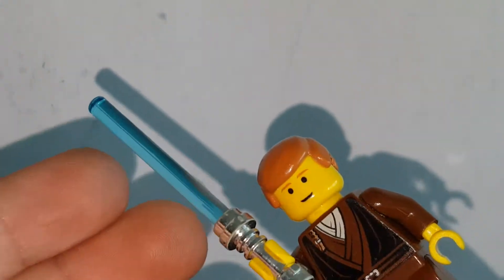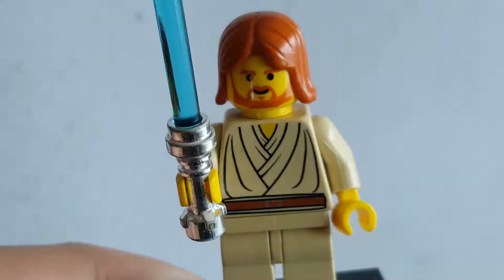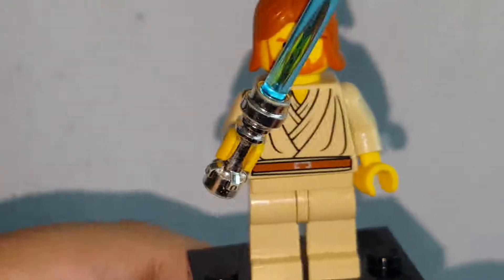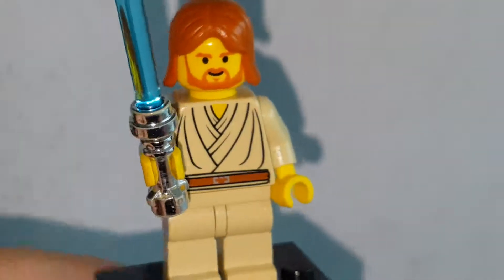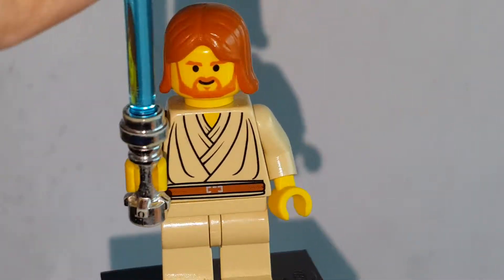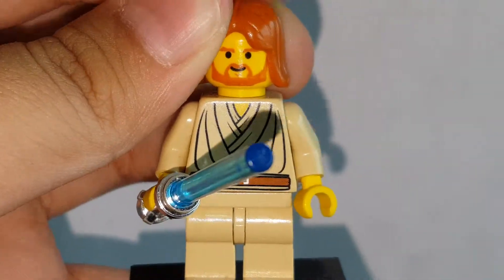But this is a really nice figure. You can see the printing, which is really nice, and also a little face print which looks pretty cool. Next is Obi-Wan, which is the classic. I like that classic design. It still uses the same lightsaber as Anakin's, but that's fine. I really like getting these chrome hilts and this is the only time I ever get them.